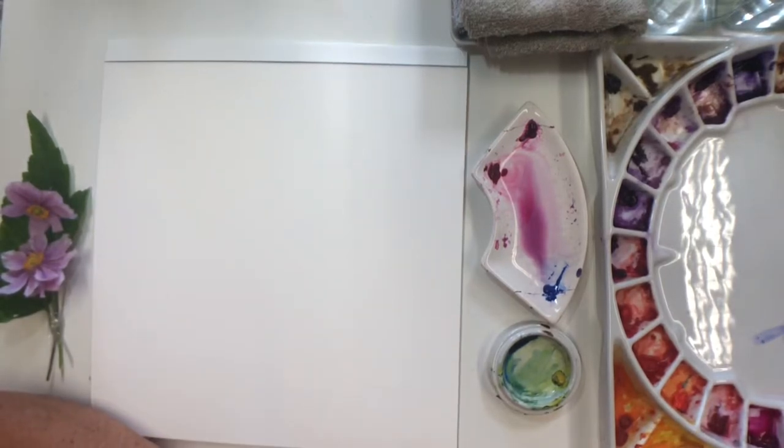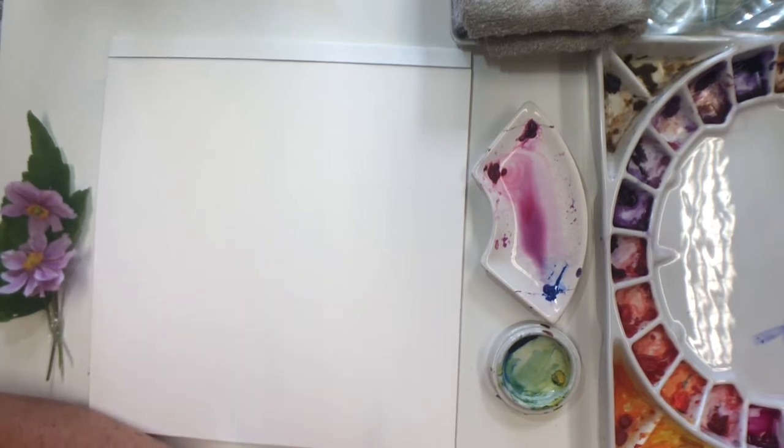Hello everyone, this is YouTube number two in August and today I'm going to paint some Japanese anemones. I usually rely heavily on these flowers for classes at this time of year, but unfortunately this year they're not looking nearly so good as usual. I guess it's the hot weather. They're very small and fairly deformed, a lot of them, so I'm just going to wing it a little bit with them.